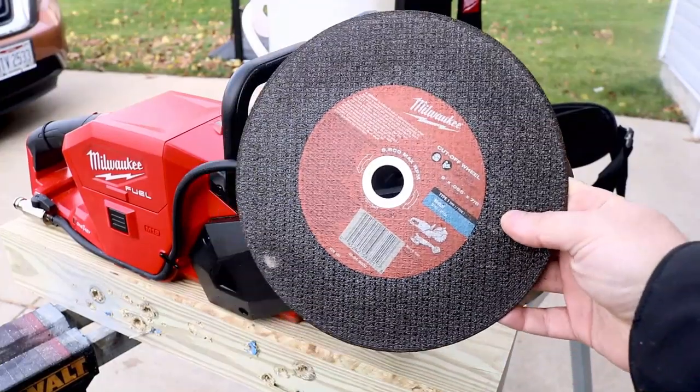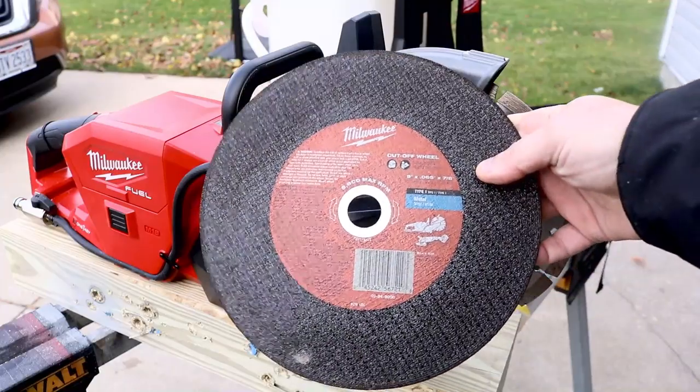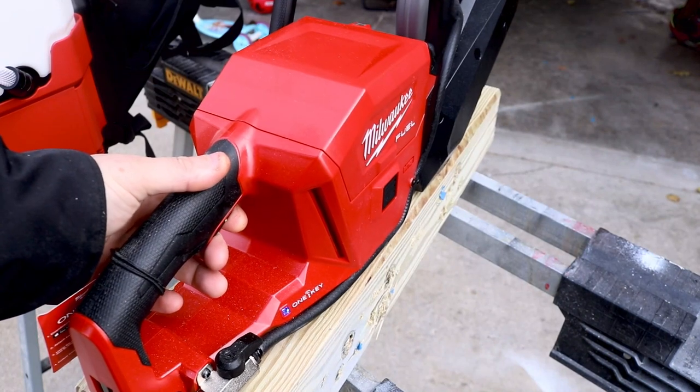This is the abrasive cutoff disc that you will get with this kit. Today we're only going to do the concrete — we are going to cut these videos in half. Get it?